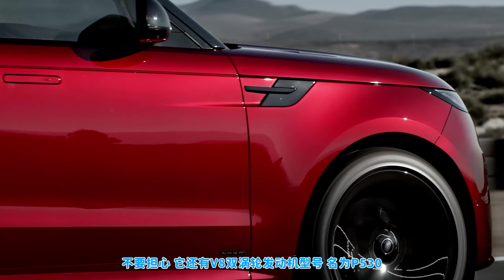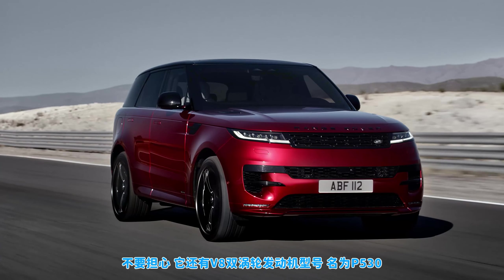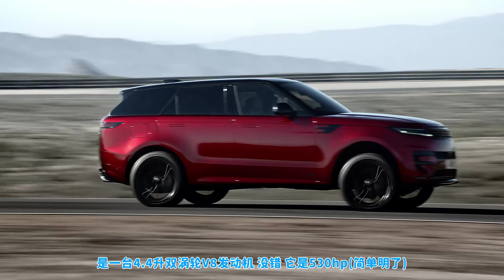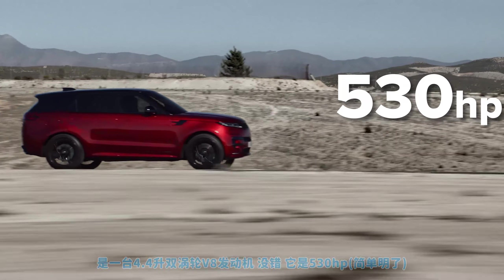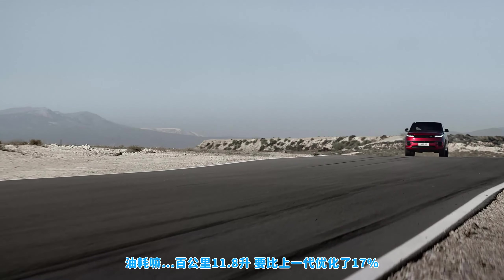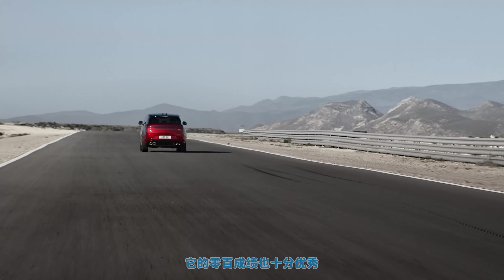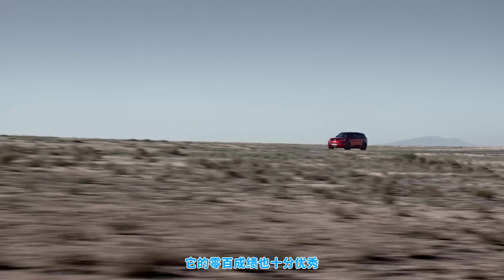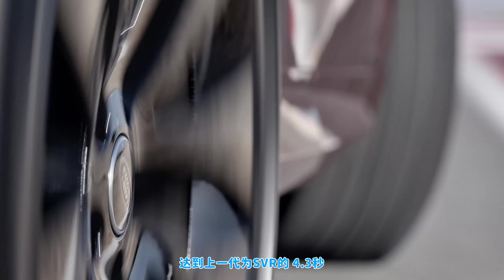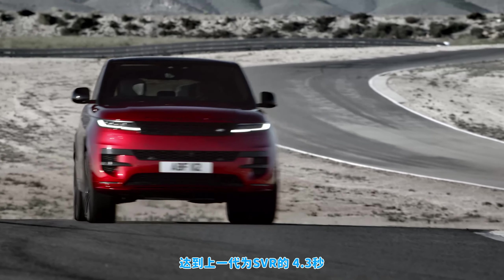Not bothered about economy? How about a twin-turbo V8 model instead? The new P530 gets a 4.4-litre twin-turbo V8 with 530 horsepower. It'll only return 24 miles per gallon, but at least that's 17% better than the old Range Rover Sport's V8, and who really cares when it comes with launch control and does 0-60 mph in 4.3 seconds — just as quick as the old Range Rover Sport SVR.